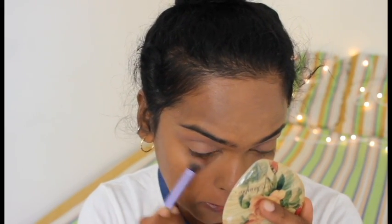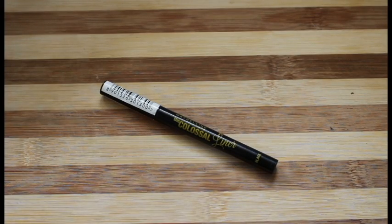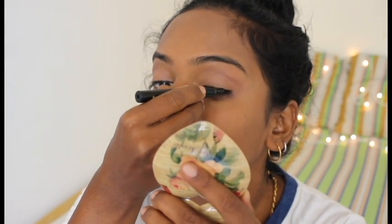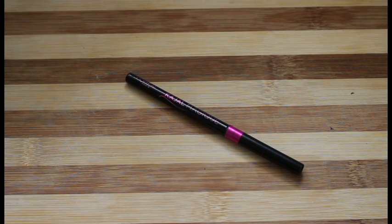I'm taking the same purply magenta color and applying it on my lower lashes as well, just to create a little bit of depth. Next, I'm using the Maybelline Colossal Liner to draw on a cute little liner — I've drawn a medium-ish liner, but depending on your outfit and the wedding theme you can draw a wing liner or a super thin liner. Then I'm going in with the L'Oreal Kajal Eyeliner Pencil to tight-line and do the waterline.